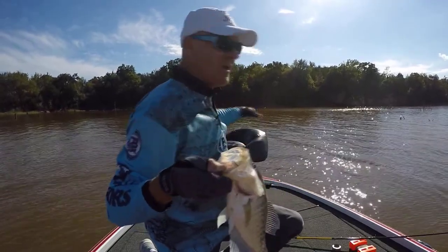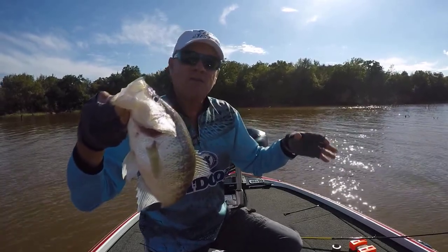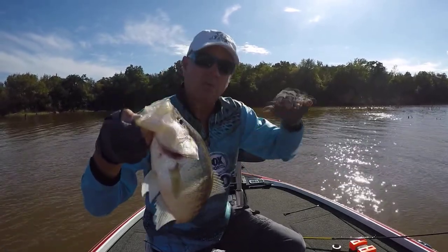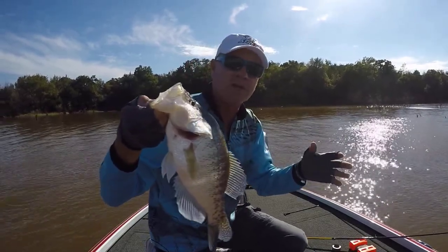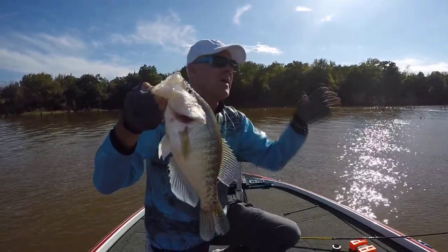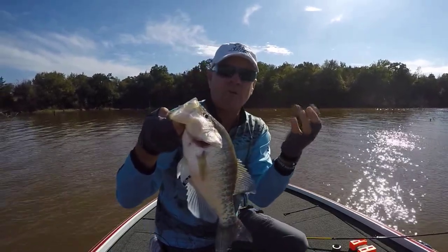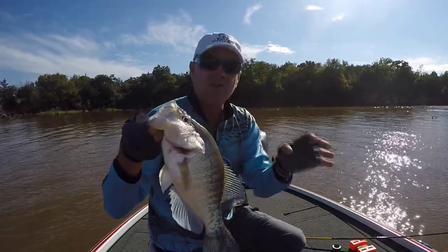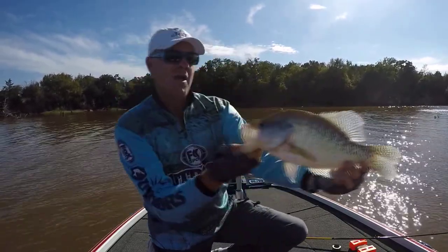The other way: find a stump that's sitting in a little shallower or a little deeper water than everything else. Pay attention to the water depth, pay attention to the isolated cover. And then thirdly, you can sometimes find them on the bushier cover. So find something different than everything else around it, and a lot of times you'll locate a big nice crappie.